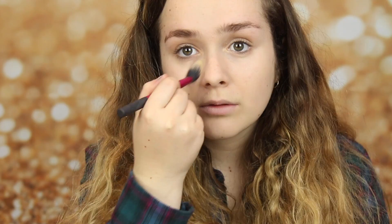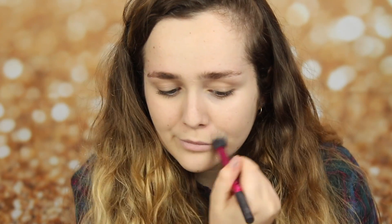And now I'm taking my Revolution palette, and I'm putting this powder all over my face. This is just to set everything in place throughout the day.